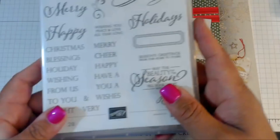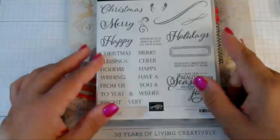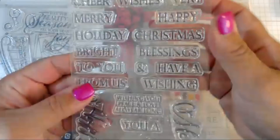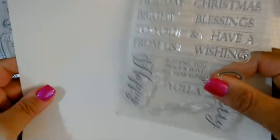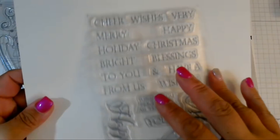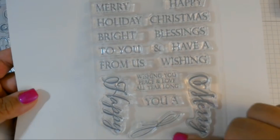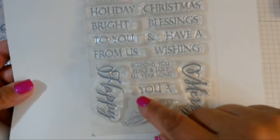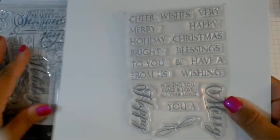I'm going to be using the catalog for some inspiration. This is the photopolymer set I want to use, called the Merry Christmas to All Photopolymer Set — it is a two-set of photopolymer stamps. There are very nice sentiments; I like the font and the size. We have some scripty ones — Merry, Happy, a little Swirl, Wishing You Peace and Love All Year Long, Cheer, Wishes, Very Merry.